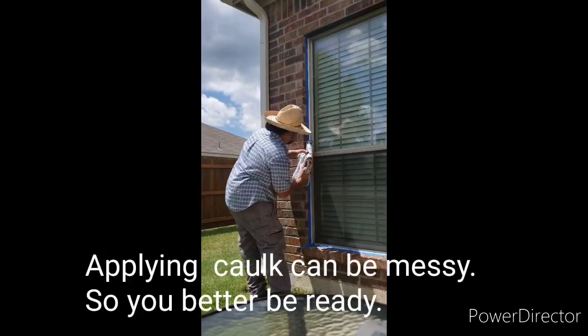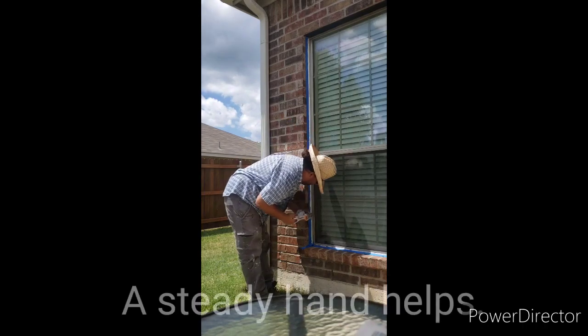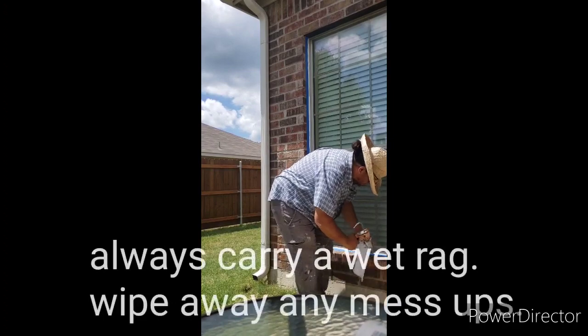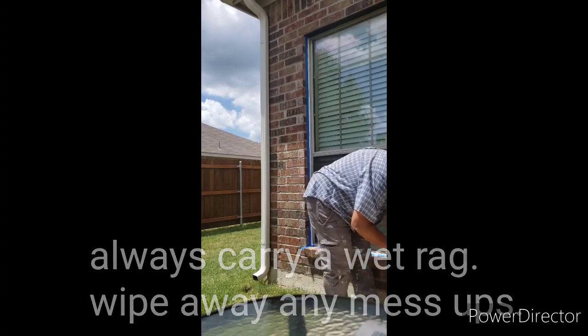Applying caulk can be messy, so you better be ready. A steady hand helps. Always carry a wet rag to wipe away any mess ups.